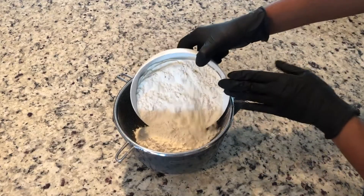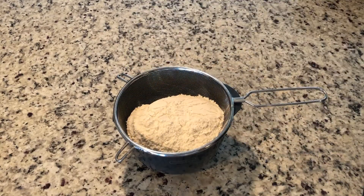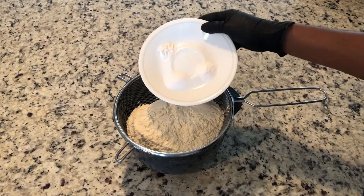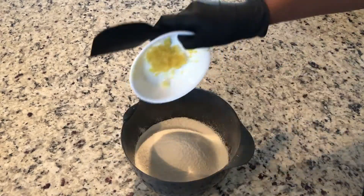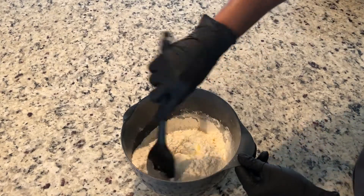First we're going to mix our dry ingredients. That's two and a half cups of all-purpose flour, one teaspoon of salt, half a teaspoon of baking powder, and half a teaspoon of baking soda. Sift all of these ingredients together and then mix in one tablespoon of lemon zest. Then set this aside and we'll do the rest of the ingredients.